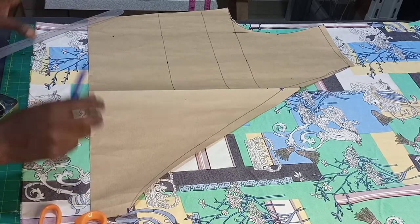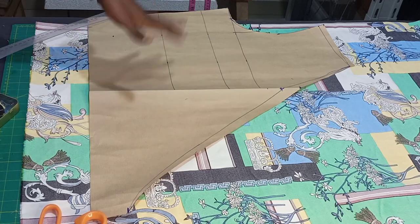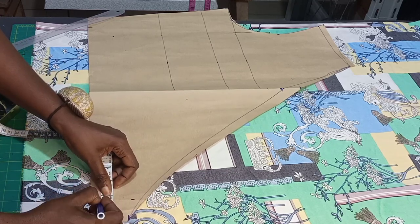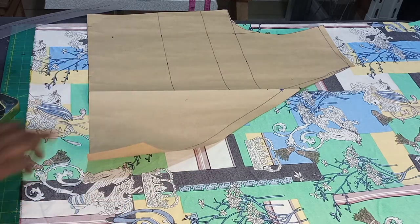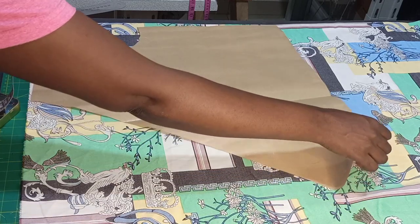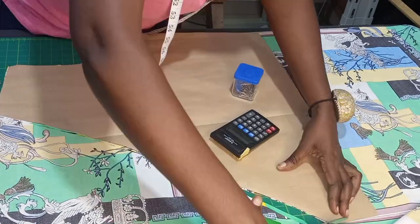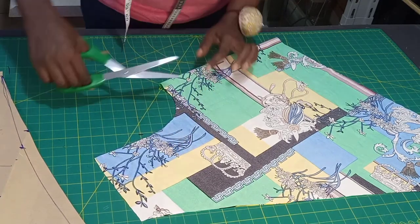Before I cut it on the fabric, remember the 1.5 inches allowance we left when we were drafting it. You will now take the 1.5 here — we'll be cutting it off because we don't really need it on this side. So we eliminate that 1.5 and face it like this.